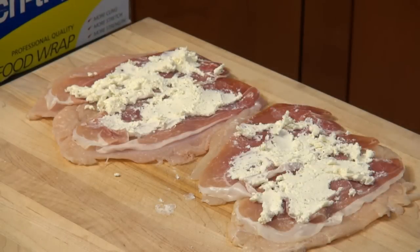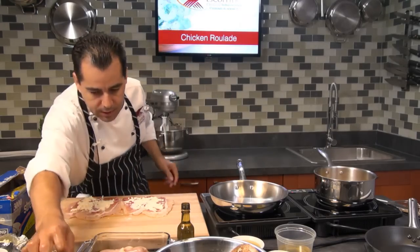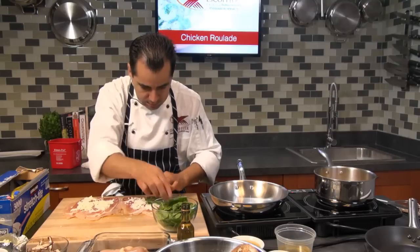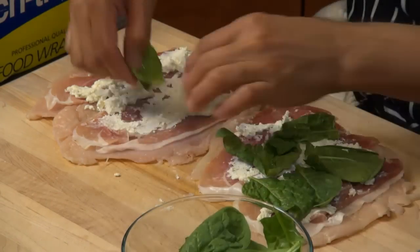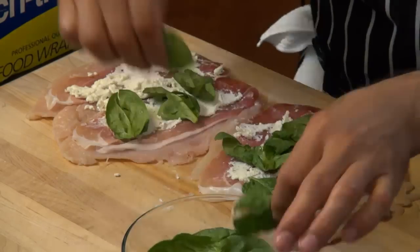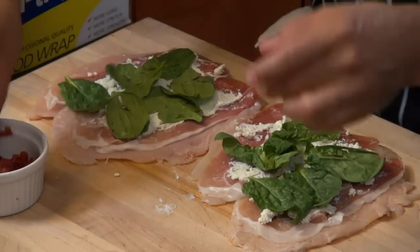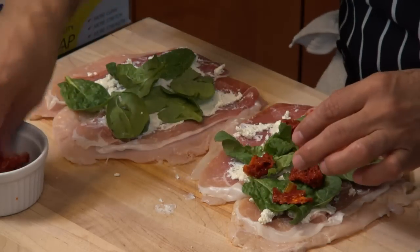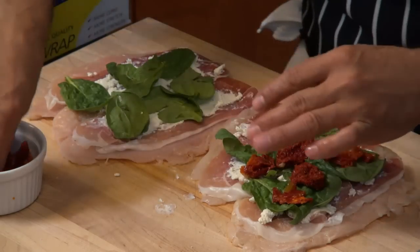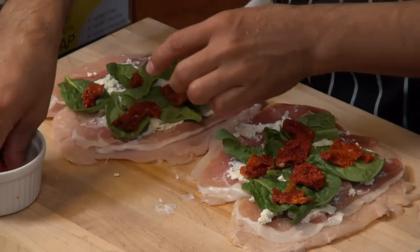Over here I've got my poaching liquid — I don't want it to boil, so I'm going to turn it down a little bit. I'm going to poach this in some chicken stock. I'm going to add some leaves of spinach here. I'm also going to throw in some sun-dried tomatoes — make sure you soak them if they're really hard, even a little bit, so they're nice and soft. You can soak them in warm water or add a little white wine.